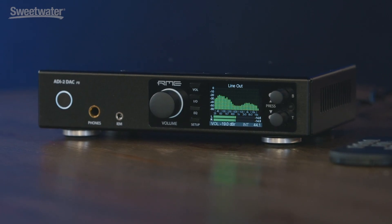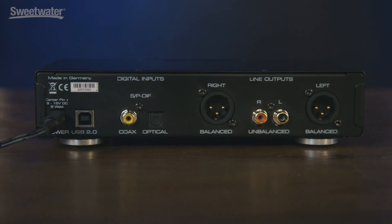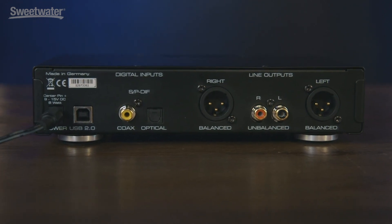Home studio, broadcast, house of worship — it really has a lot of different applications, but the idea is to give you the best mix-down stage possible. The product itself features a USB connection on the back as well as two balanced XLR analog outs and RCA.